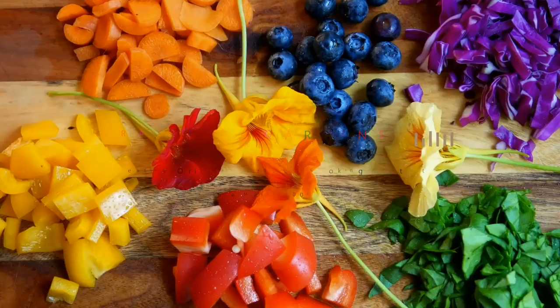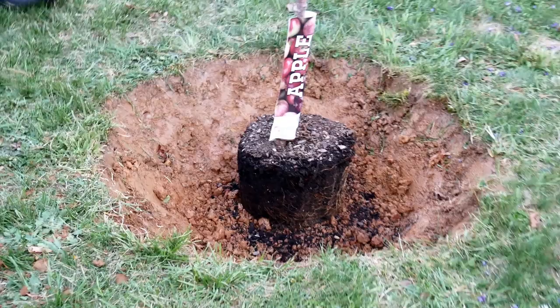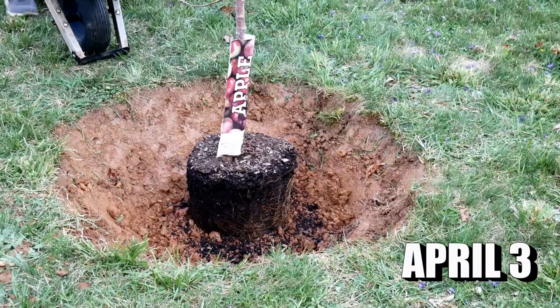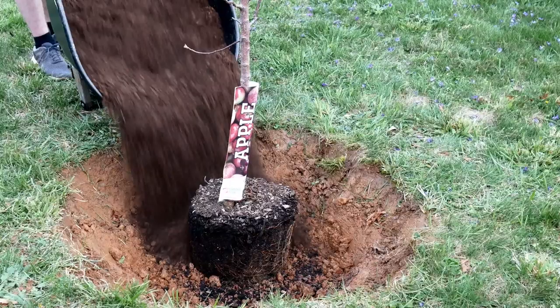My husband and I started talking about planting some apple trees — this was kind of an off-the-cuff decision. I knew that it was time to put apple trees in the ground if I was going to try to grow some, because you need to plant them when they're dormant. You don't want to have a lot of growth coming off of the tree when you are planting them, so I saw a couple at the home improvement store.